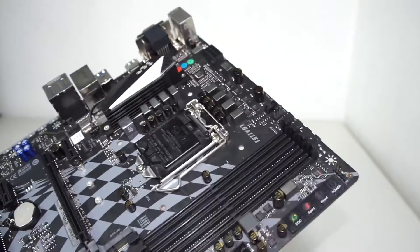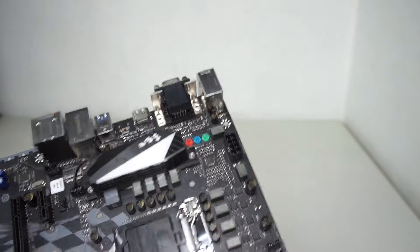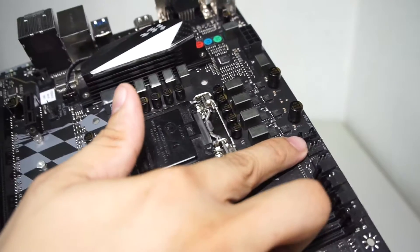Going back, we have the VRM area — the heatsink is only on one side so it's partially exposed. We have fan headers right here as well as the RGB header right there.